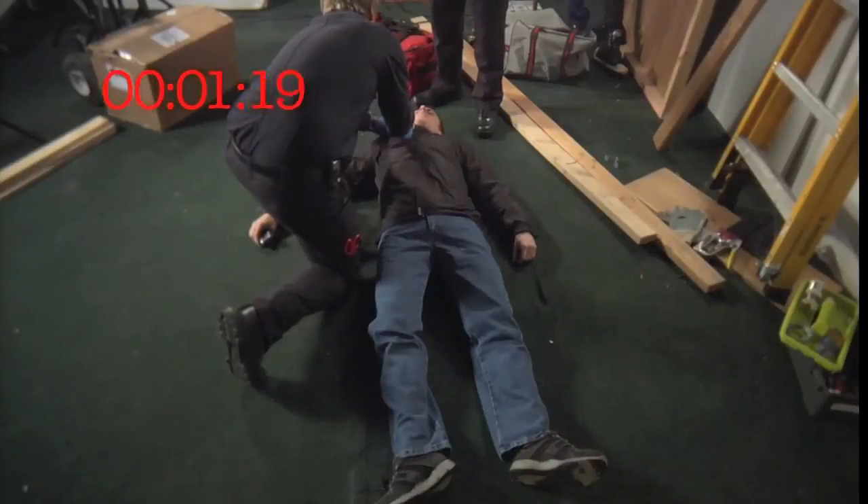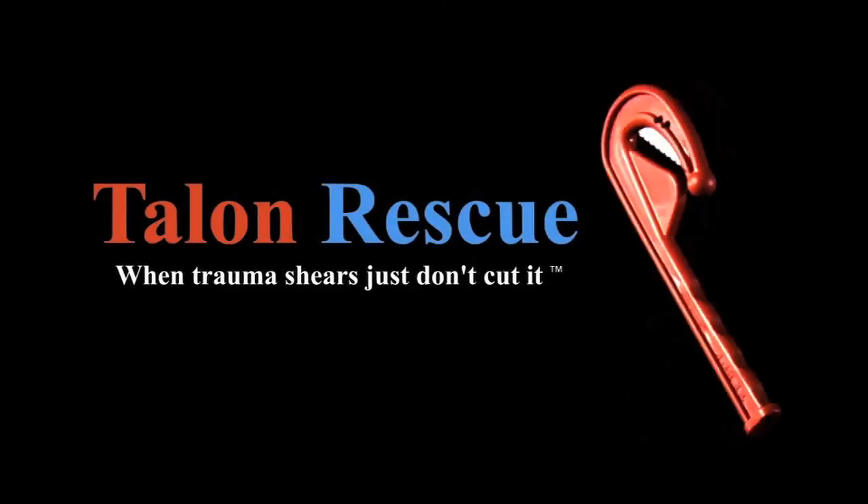Go ahead and make some practice cuts. Thank you again for checking out the Trek, Talon Rescue's Emergency Clothing Knife.